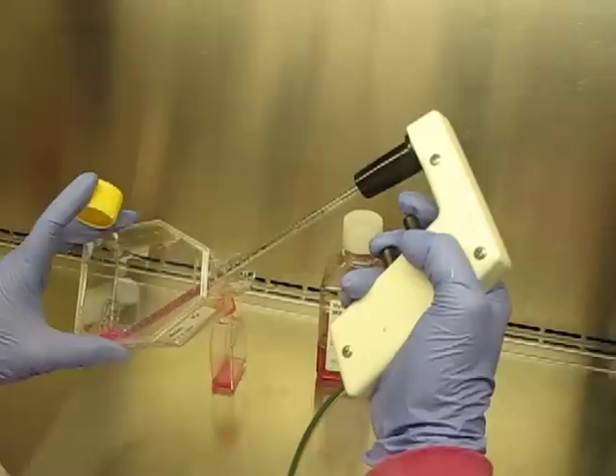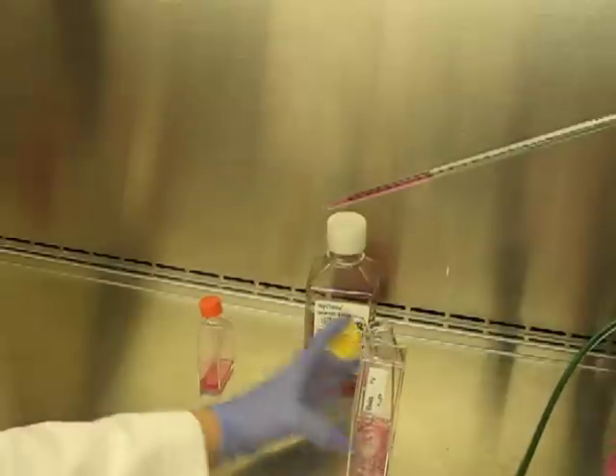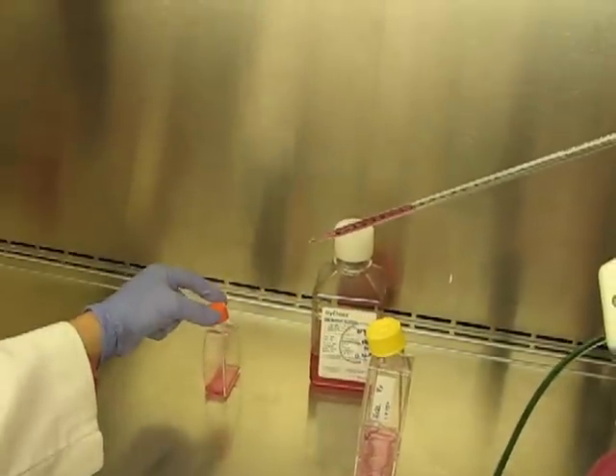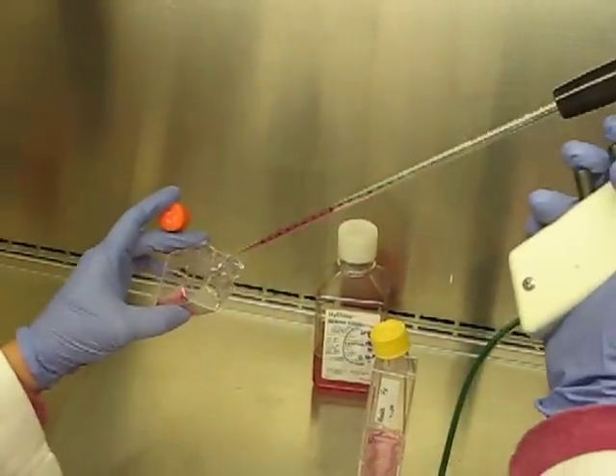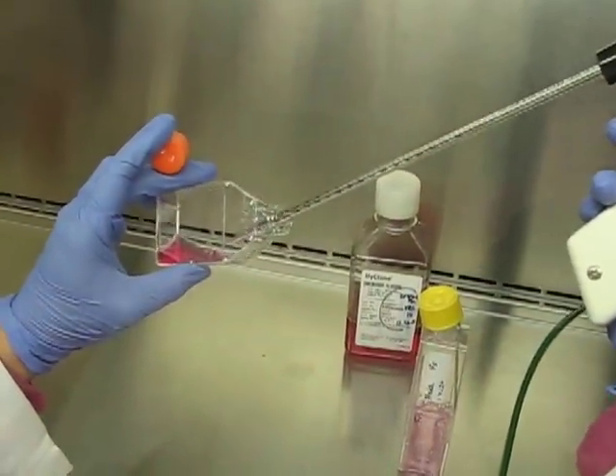Pipette up more than you need, then come down to one mil. Right into the media, expel that one mil of cell suspension.